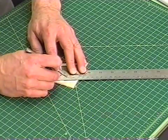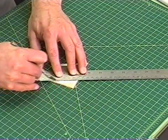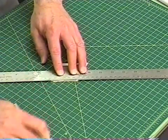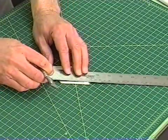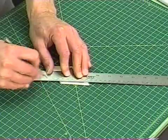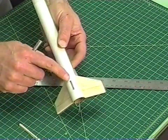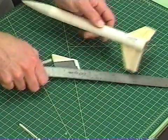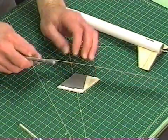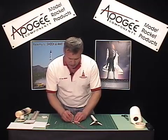You just lay it on top, and then carefully draw it backwards and cut it out. Now, this particular rocket has cutouts for fin tabs that go into the slots, so I do have to cut those out and put those into my pattern.